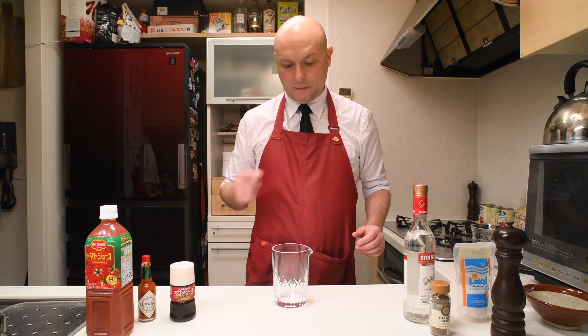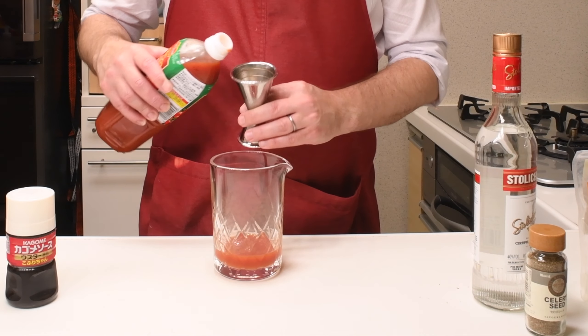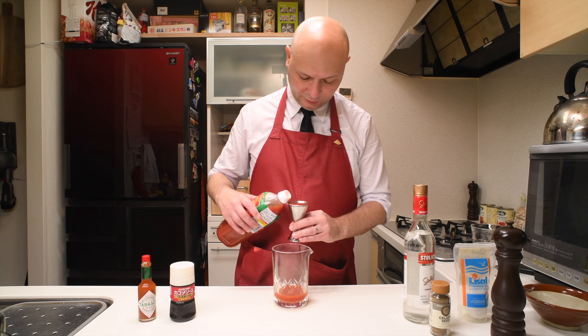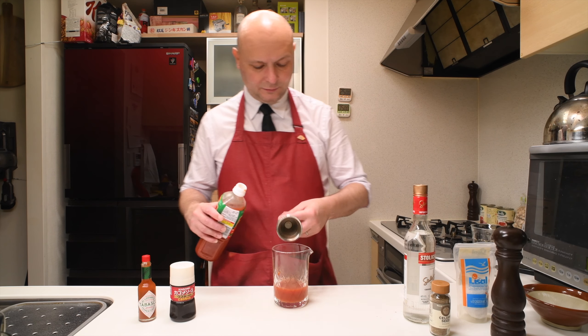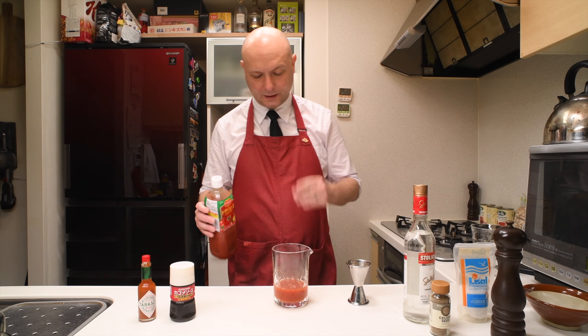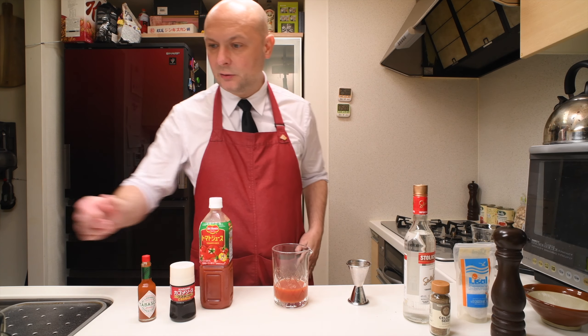Let's start by getting a mixing glass. I'm gonna build this a bit differently from how I usually build cocktails. Let's start with tomato juice — 90 ml. I actually never tasted tomato juice before in my life. I know, it's really scary.